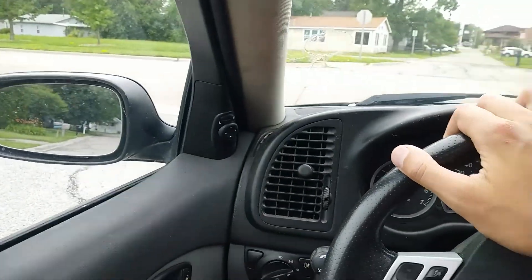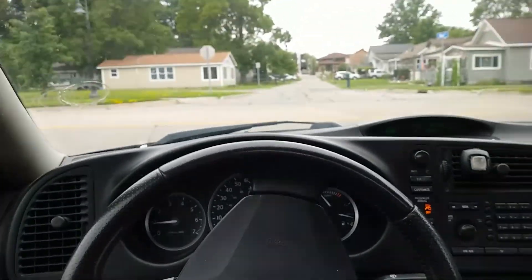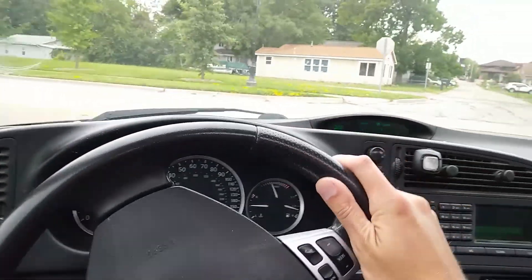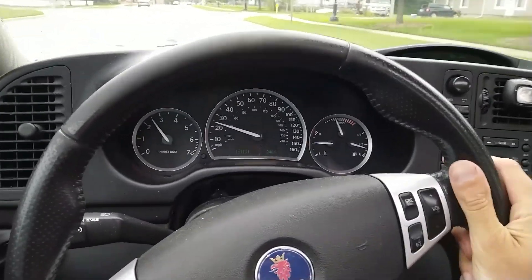I'm really stoked. This should be a good little runner for a little bit, especially considering it gets like 36 plus on the highway. So that really excites me.